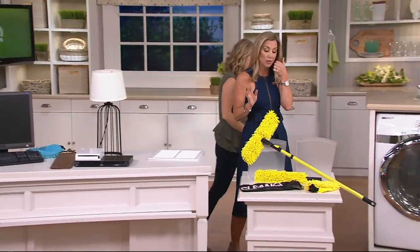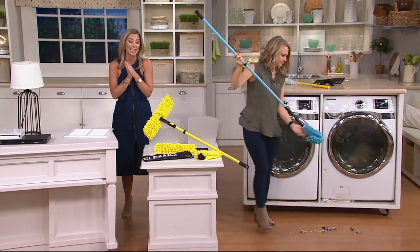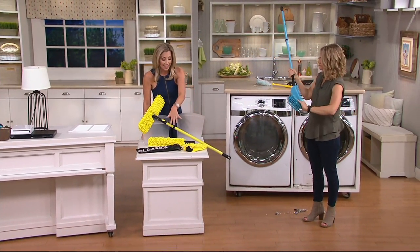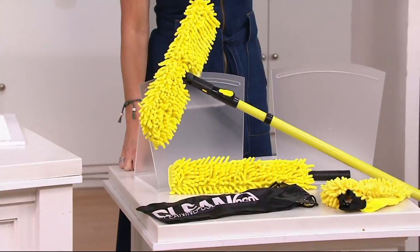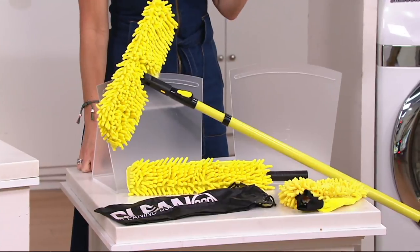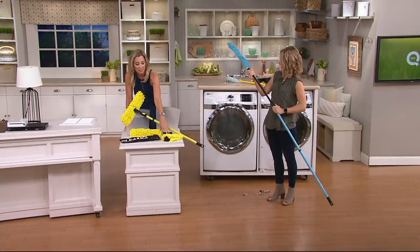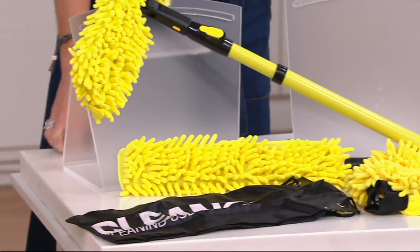I don't have many of these to go around, so I want to let you know your choices again because it is on clearance — once it's gone, that is it. We do have the yellow, and you're seeing everything you're getting here. You get that extension pole that doubles your height, you get the mop, you get the mitt, you get the carrying case, and you get the two different attachments. Again, less than $17.